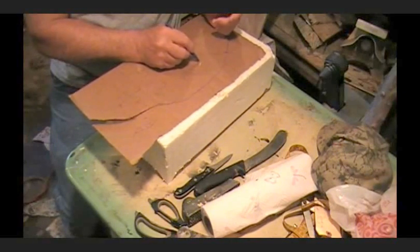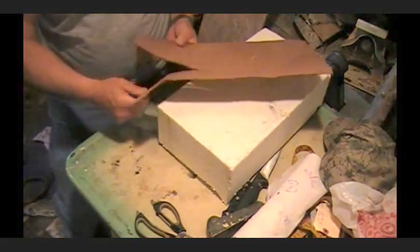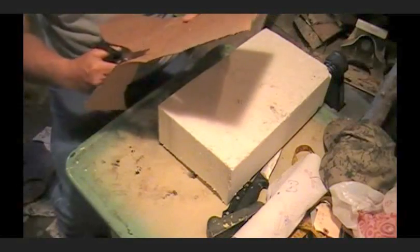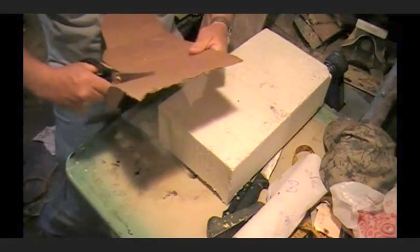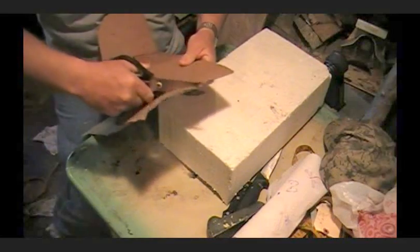Okay, now we're going to cut this out, and then we'll put it on some foam and show you what I'm going to do. We're just cutting this cardboard template out that we made — remember that — we traced around the fish.